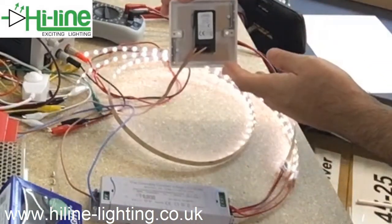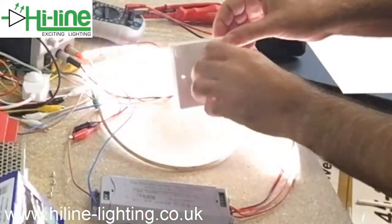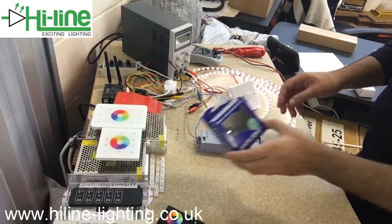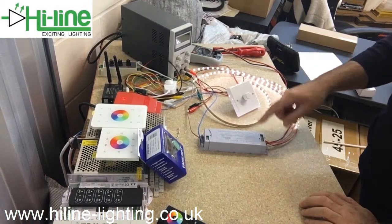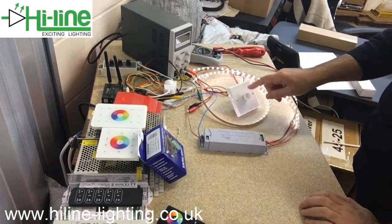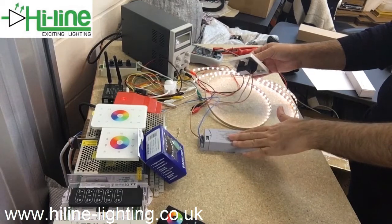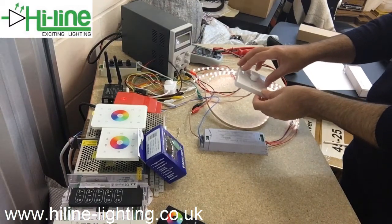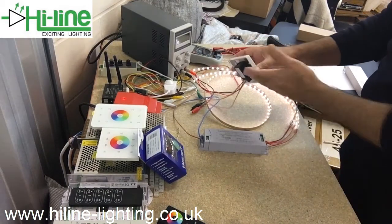The Verilite V Pro series operates smoothly, and any other trailing edge dimmer switch should work smoothly with this driver. Leading edge is also possible, but some of them — especially if the maximum capacity is high, for example 400 watt — will flicker. So trailing edge is suggested, but you have to check the minimum requirements of the dimmer.